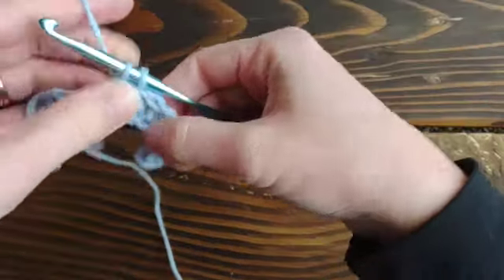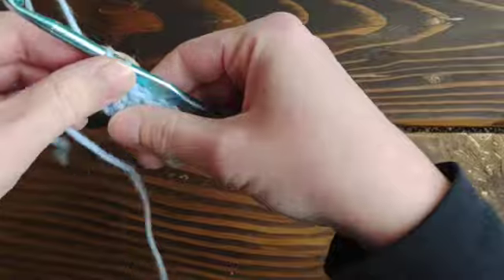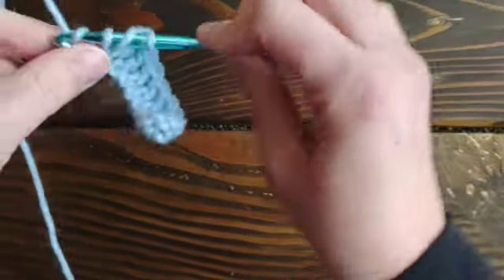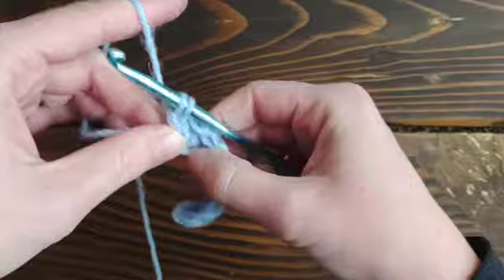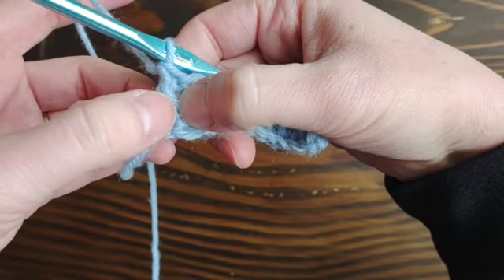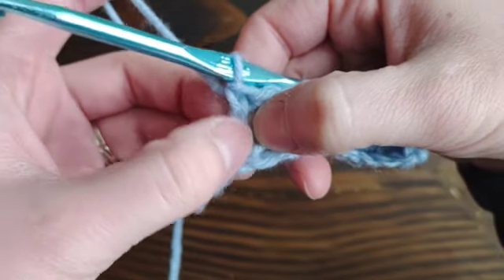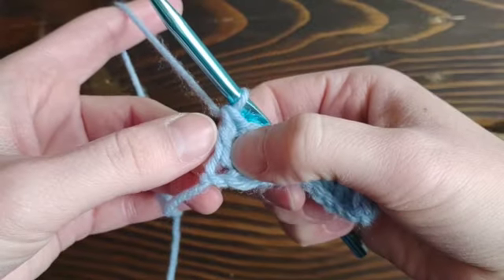I'm going to work my first row just like normal — nothing is different. The biggest thing you want to understand before you get started is the parts of a stitch. Here is the post — this is what we'll be working around. It's called the post of the stitch. The top of the stitch is what we normally work into, but for these techniques we'll be working around the post instead.